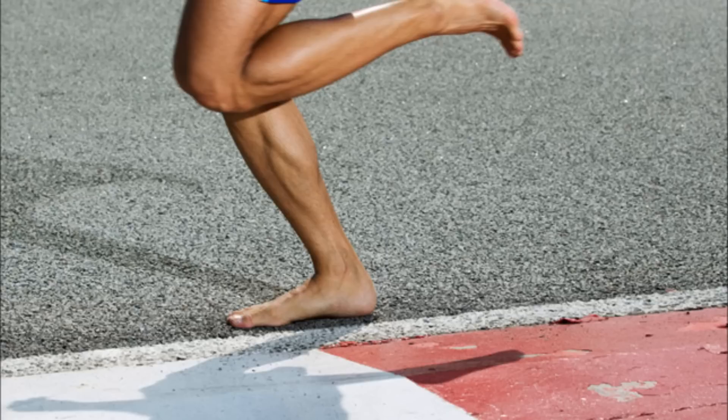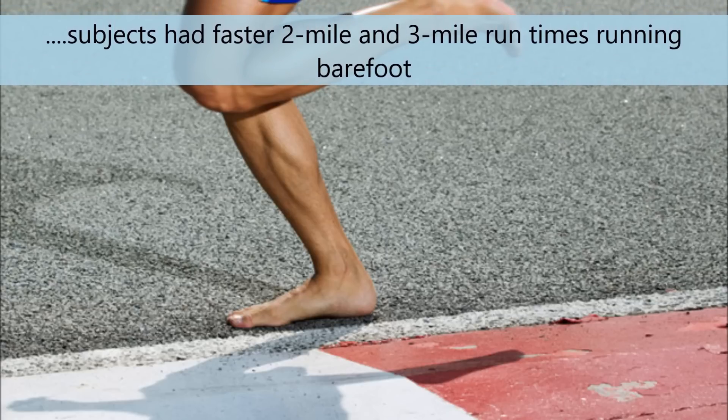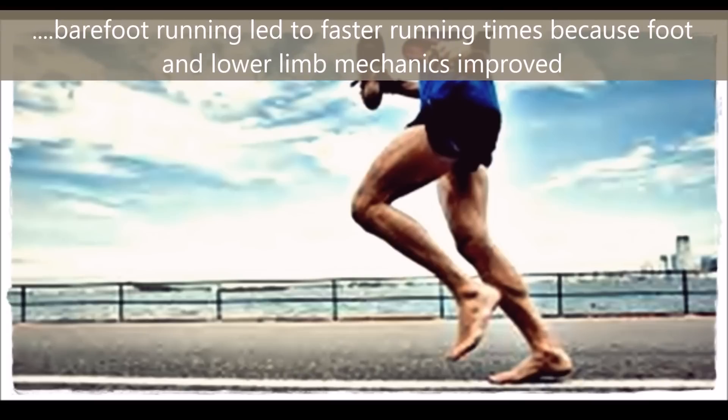The subjects had faster two-mile and three-mile run times while running barefoot. Barefoot running led to faster running times because foot and lower limb mechanics improved.